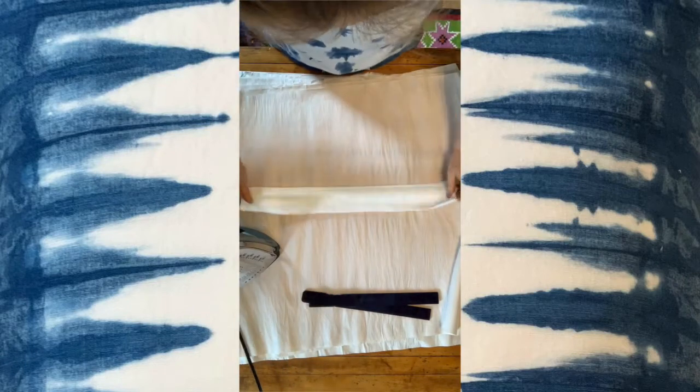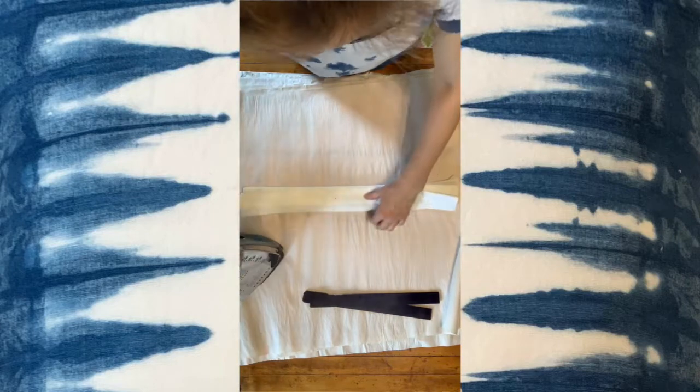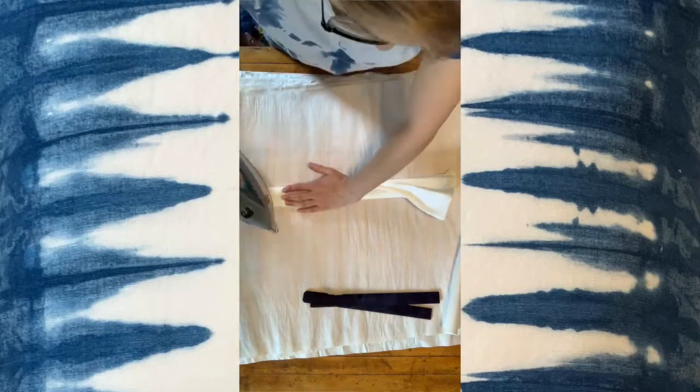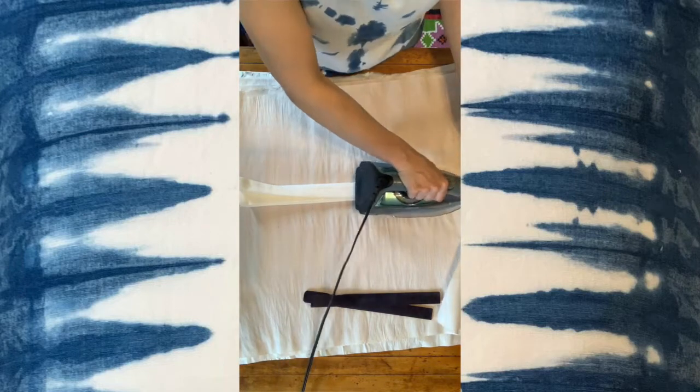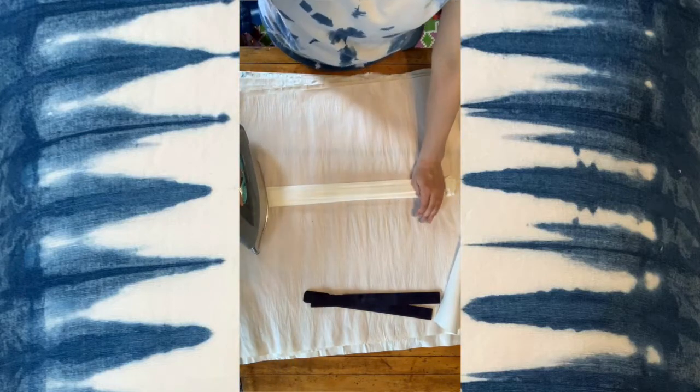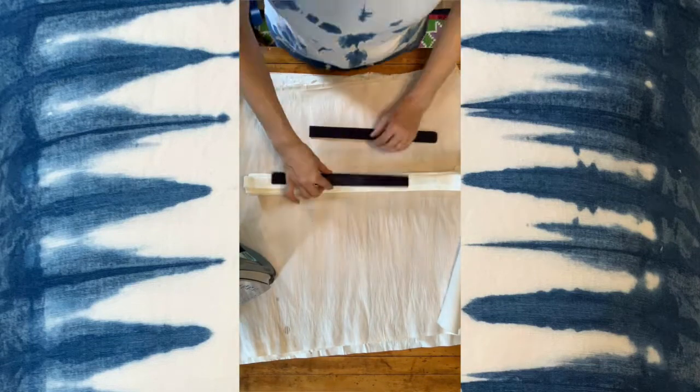I'm going to keep folding until it's completely folded on top of itself like a giant accordion. It should look like a fan when you take it apart. I'm giving it lots of steam just to make it stay.